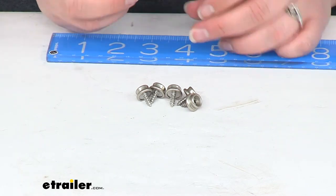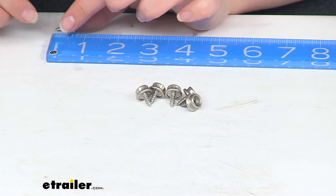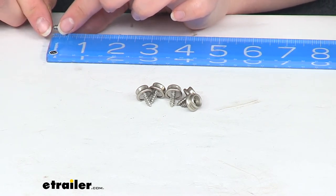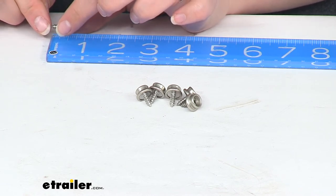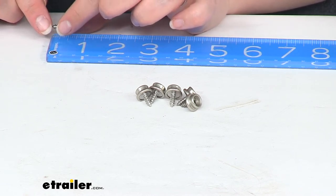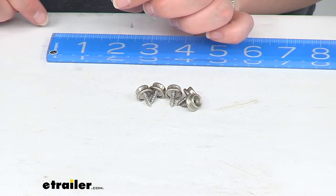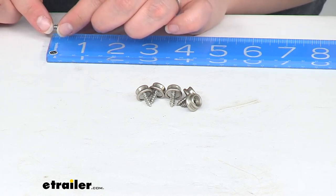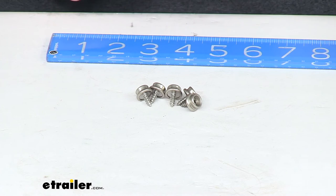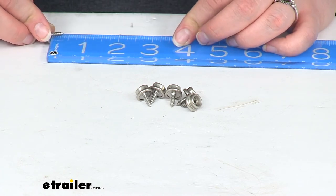I'm going to give you a couple of measurements just so you can see about how big these are. Total length from the very tip of that little screw to the top of our fastener is about 5 eighths of an inch, and the actual threaded portion of our screw is about 3 eighths of an inch.